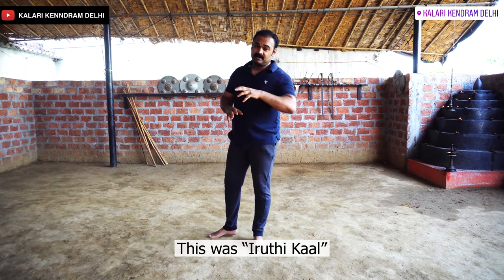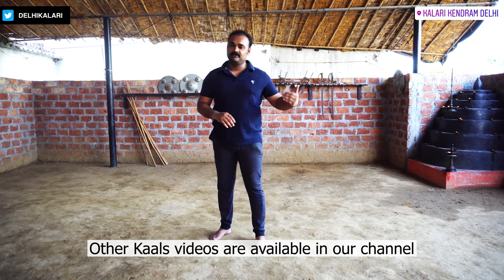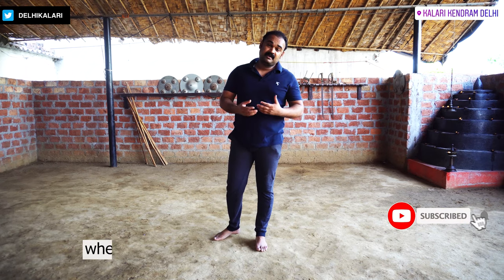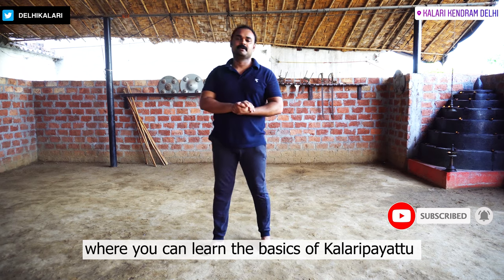This is the first video of the series. In our channel, you will see the basics and the rest of the basics. You will get to know the full system. Thank you very much.